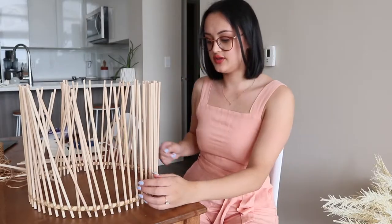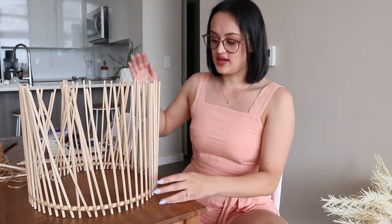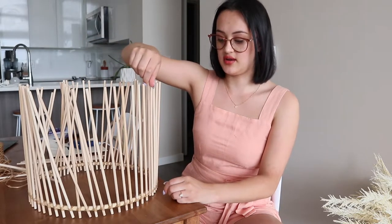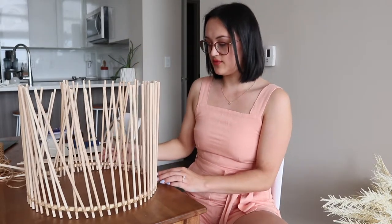I finished doing the raffia around the whole thing — that took so long and I have to do it three more times. It's looking pretty cute though. I was going to hot glue gun each bit on the inside just to make sure it sticks. Right now the dowels can fold in and out, so I'm making sure everything is even before gluing into place, then I'll do the same on the next embroidery ring.